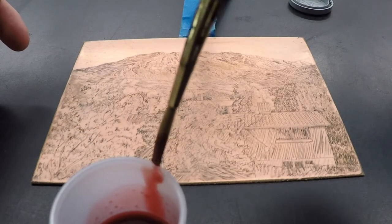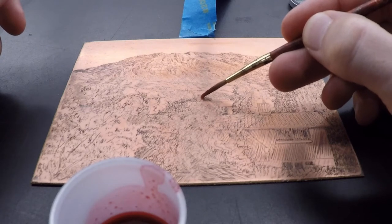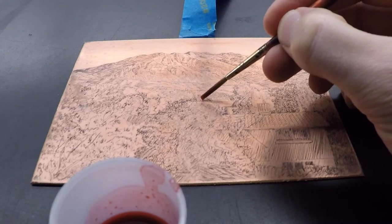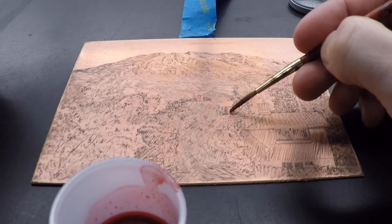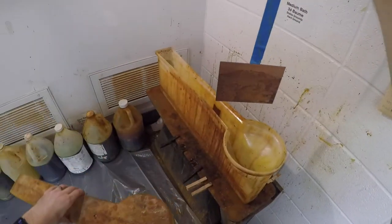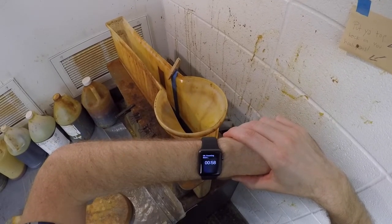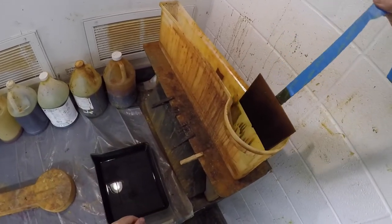Carefully apply stop-out to the areas of the composition that are to remain white. I have previously fixed a tape fishing line to the back of the plate, which has also been sprayed with polycrylic finish to protect it from foul biting. I want a very light value spread for my first few etches on the plate, so I'm timing only one minute for the first etch. After one minute, I pull the plate and let it drain just briefly before putting the plate in a tray full of water.